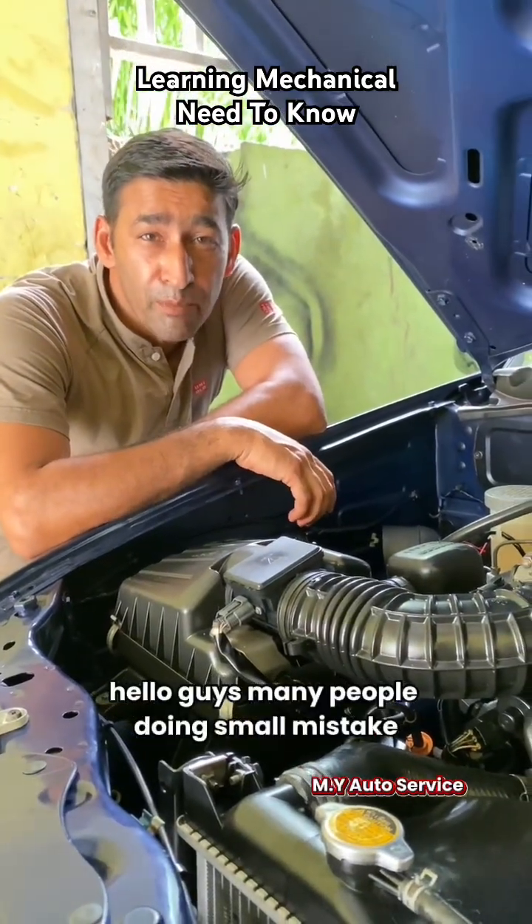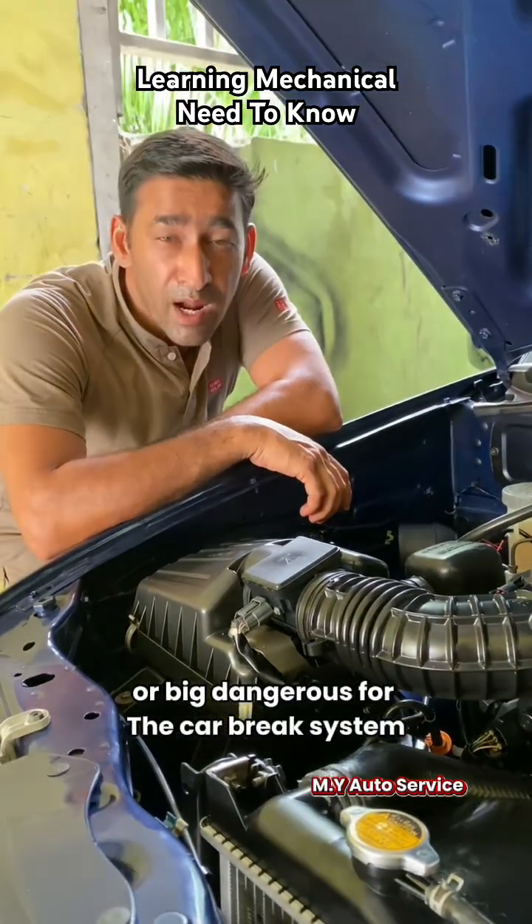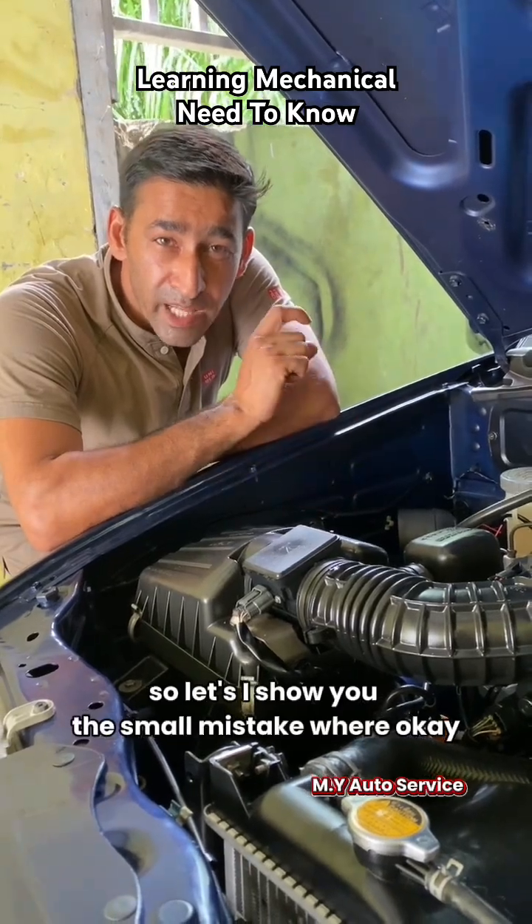Hello guys! Many people are doing small mistakes or big dangers for your car brake systems. So let me show you the small mistakes here.